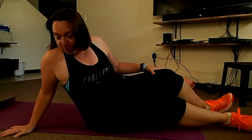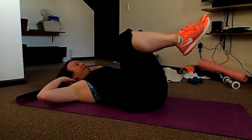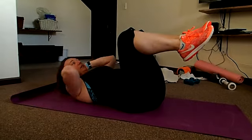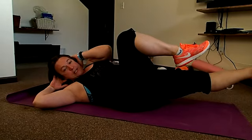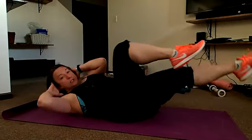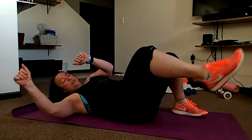Then we're going to do bicycles. Back on your back, making sure your lower back is pressed in. Your hands are by your ears — make sure they're not crunching into your neck, so wide stance. You're just going to do a bicycle: knee, knee, left knee out — that's one. We'll do 20 of those the first day.